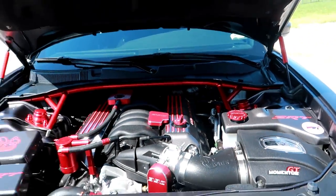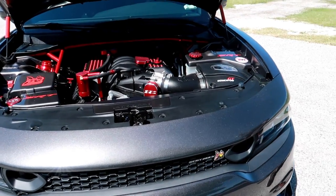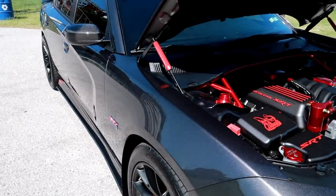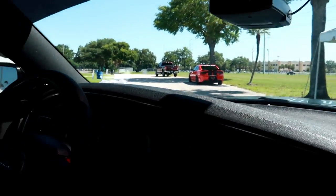This thing definitely looks good — it's nice and clean, and of course we got the ceramic coat on it now too, so it shines even better. This thing is beautiful. But let's hop inside and see what we've got in there.